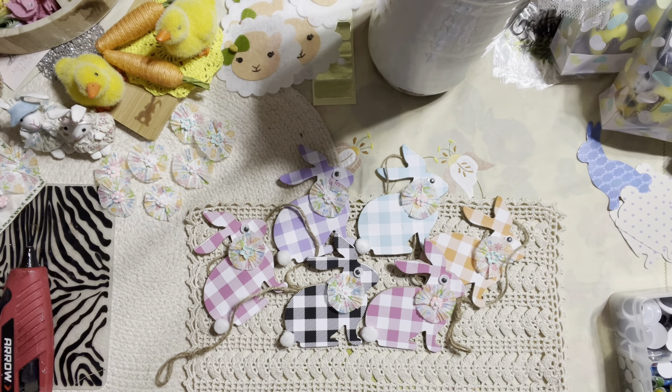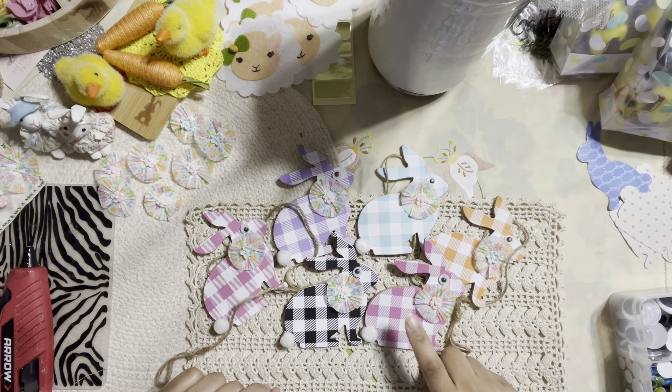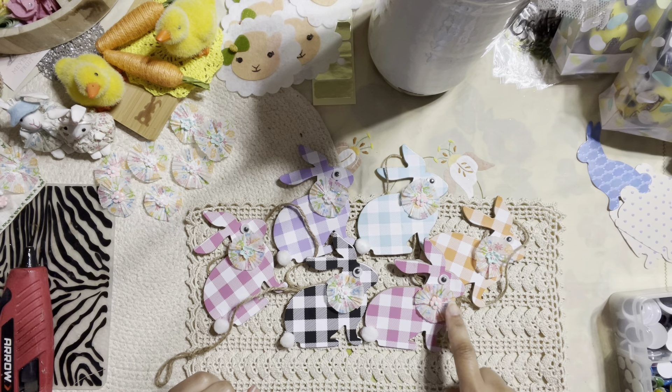Hello honey bunnies, welcome back, it's me Jenny! How is everyone doing today? My lovely beautiful friends, we are going to dress up these little bunnies that I have here from the Dollar Tree.